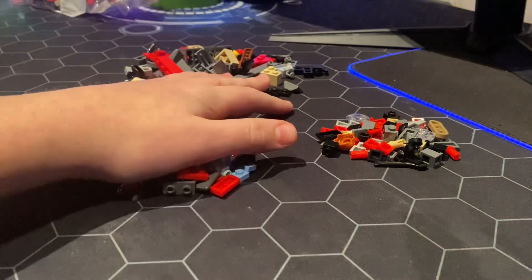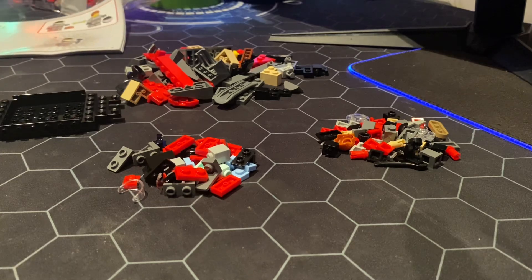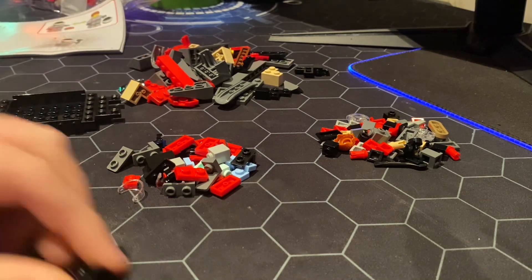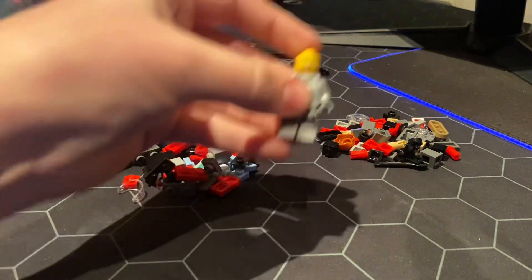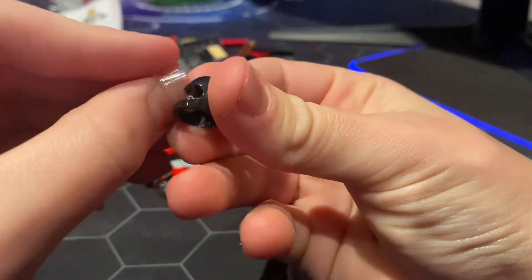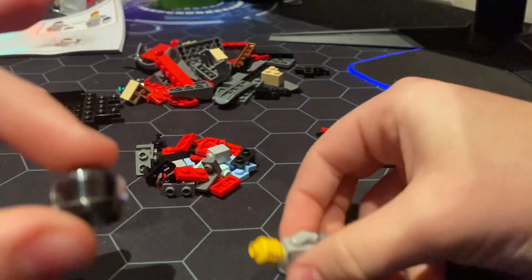Here we go — we've got all of the pieces and I am going to be building it. We have our minifigure right here, so let's make the character. I love Lego — I've got tons of Lego cars and I will be doing a video on that one day. I've been a really big fan of Lego ever since I was a child. Here we go — I've got a helmet.